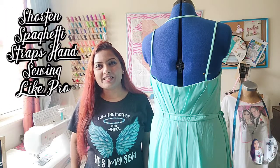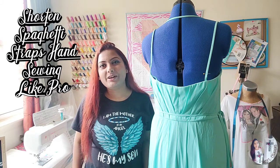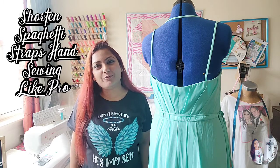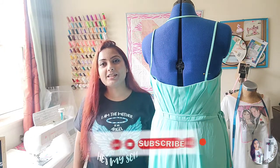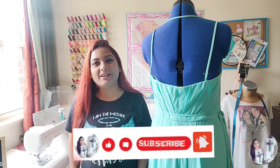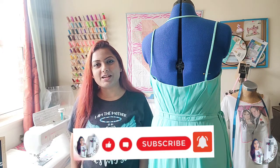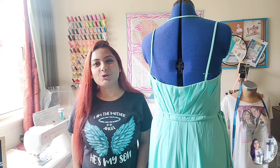Hey beauties, welcome back to my channel, Cyrus Creations. I trust God you all are doing great. Today I'm here in my sewing room and I have another sewing project. Before heading to the project, if you are new to Cyrus Creations, go ahead and subscribe — you are going to learn sewing, cooking, and DIY projects. If you are already a regular subscriber, I'm sure you are already enjoying all the wonderful projects here.